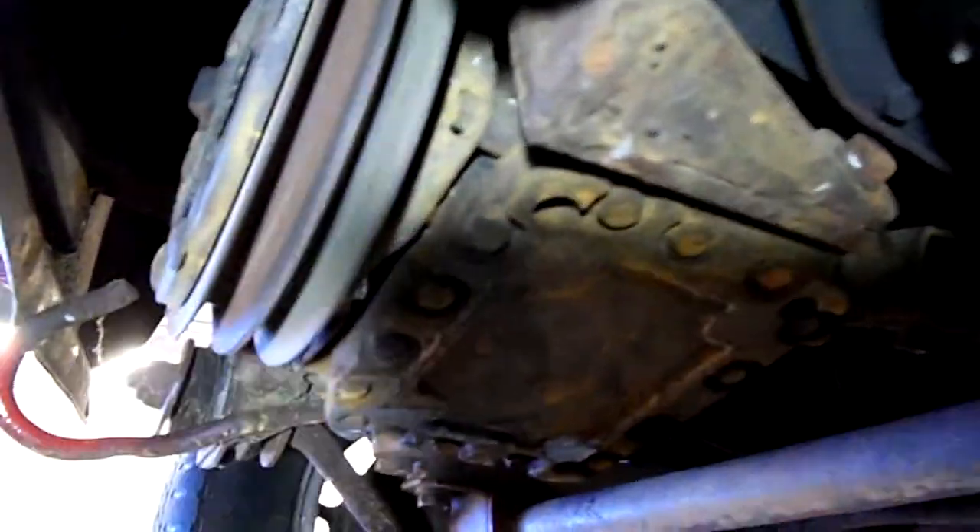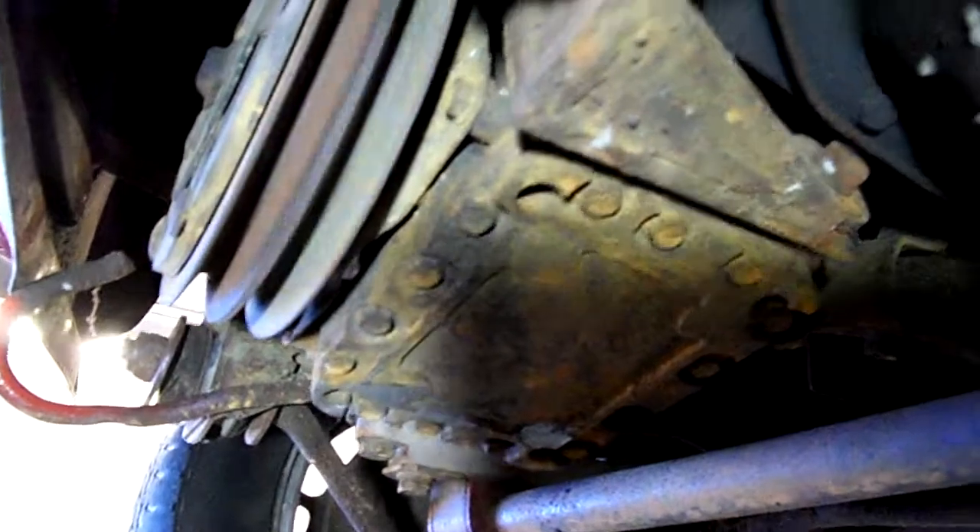Here's the air conditioning compressor. You can hopefully hear it — it's kind of noisy. The bearings are kind of noisy.